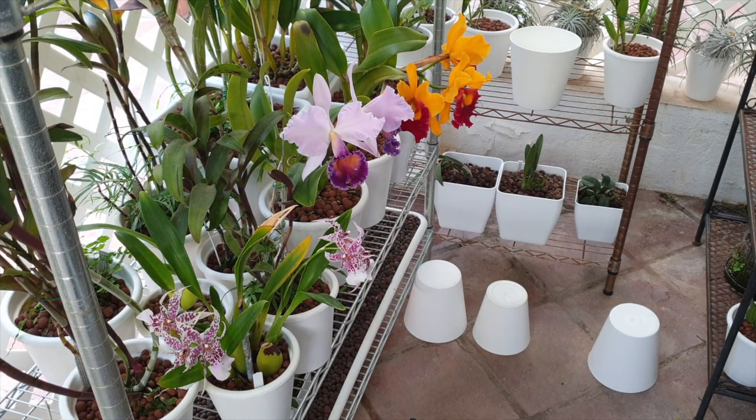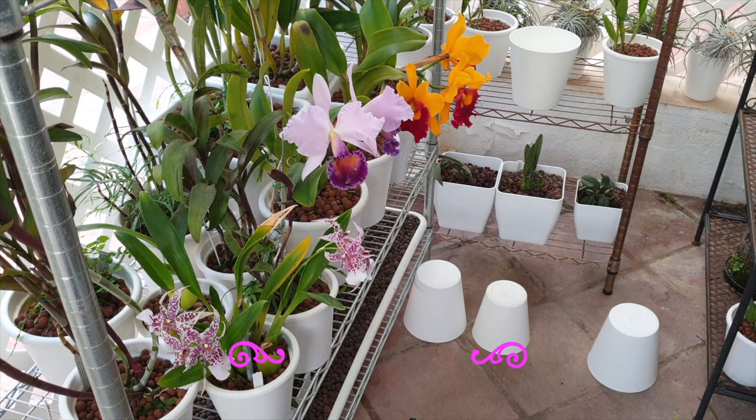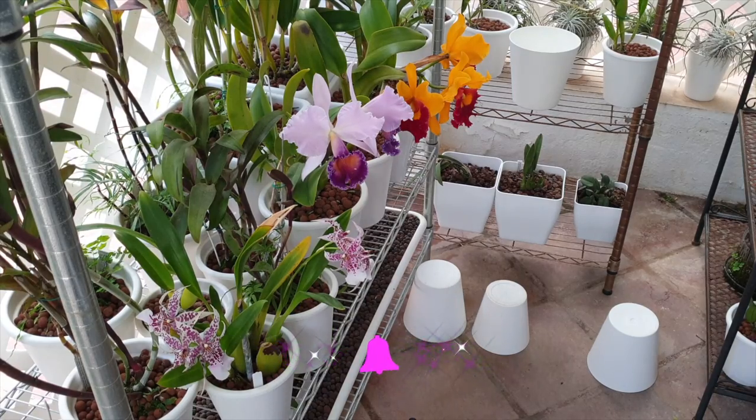Hi everyone, thank you very much for joining me on this video regarding when not to fertilize your orchids. I know that we like to have big growths, nice spikes and lots of blooms, but there comes a time that too much love is not a good idea. I'm going to talk to you about some examples as to when to stop fertilizing so that your orchids can do what they would normally do out in nature. Let's go and have a look at some examples.